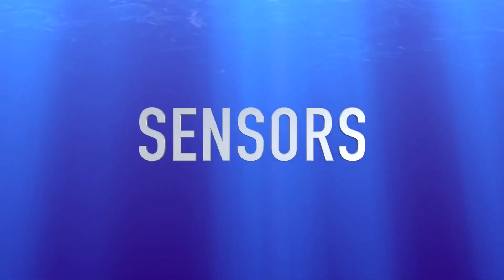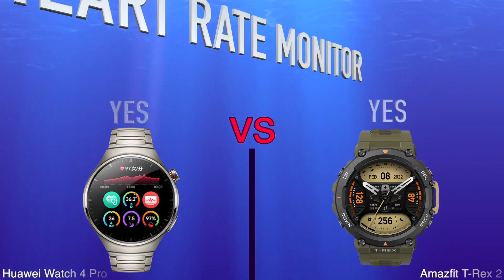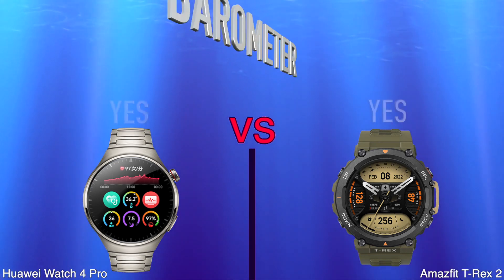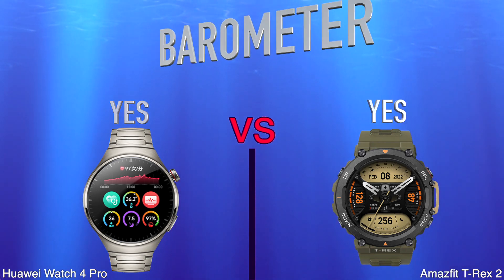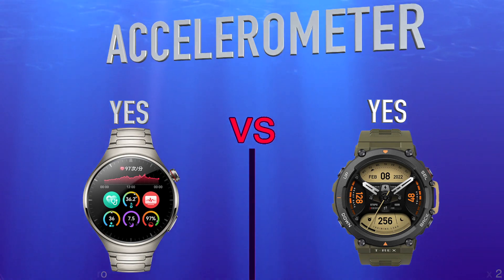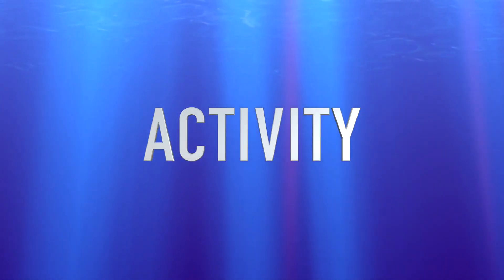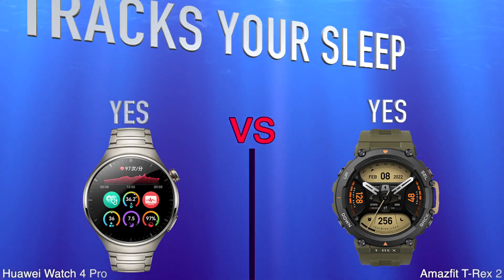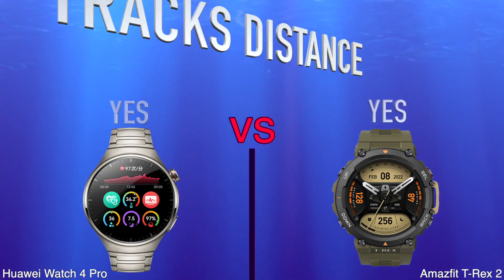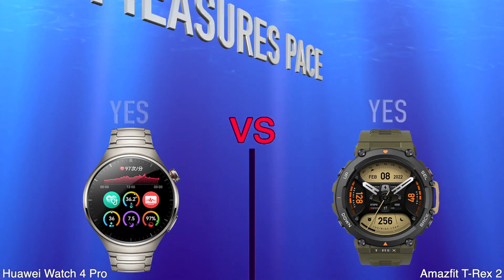Sensors. Heart Rate Monitor. Barometer. Accelerometer. Activity. Tracks your sleep. Tracks Distance. Measures Pace.